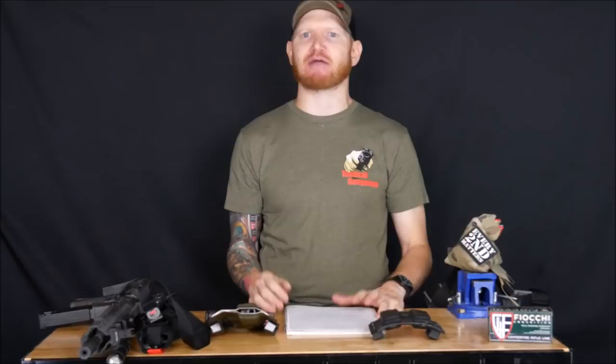I can't recommend Fighting Rifle highly enough. I know I say that about a lot of classes, but I don't tend to take bad classes, and if I did I probably wouldn't do a video on it — so the ones I do a video on are the ones I highly recommend.